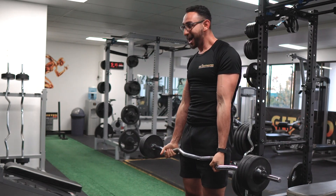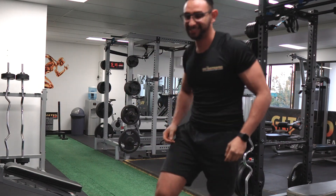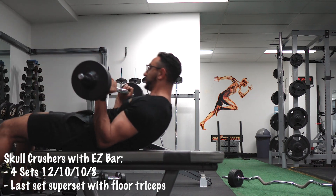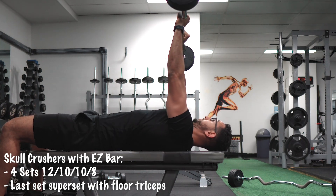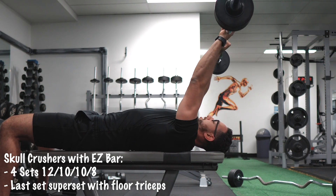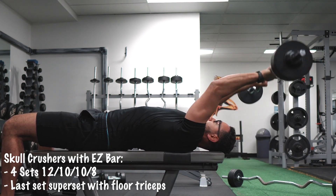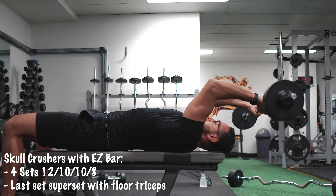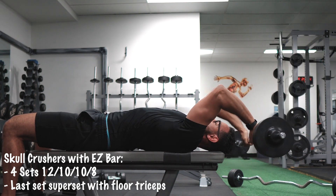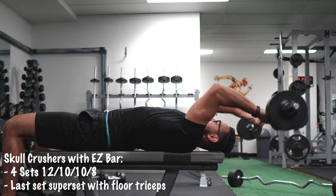I usually work the opposite muscles back-to-back, like biceps and triceps, for optimal growth. My pick today is skull crushers — an accessory movement that increases triceps strength and hypertrophy. It can also help increase injury resistance for the elbow joint and improve overall elbow extension. You can notice here that my elbows are a little bit to the back.